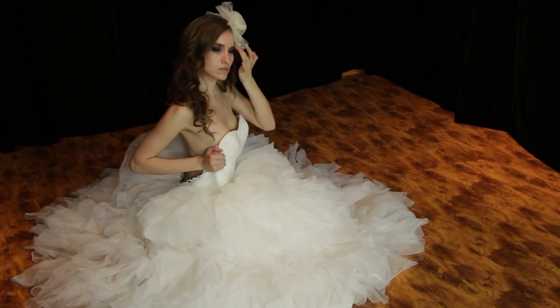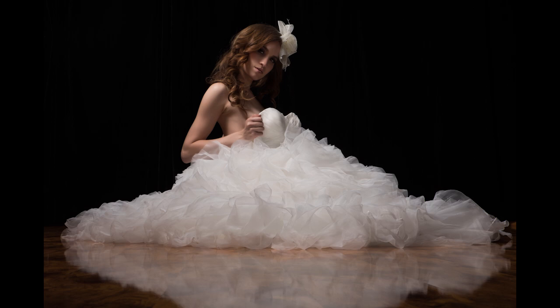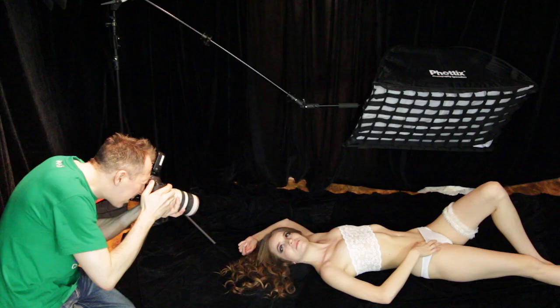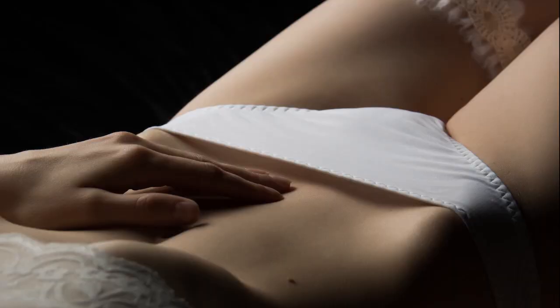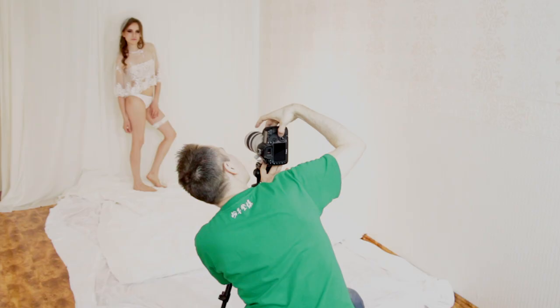Instead of standing, you can also have her down on the floor — especially if you have a nice floor, like a wooden floor. That adds a nice variation. Or go in the opposite direction again and shoot details instead of full body. A black background is awesome for bodyscapes with a bridal theme. If you don't have a black background, you can still achieve a dark and moody look with partial and pointy lighting.